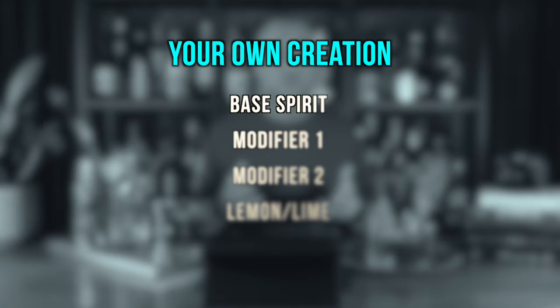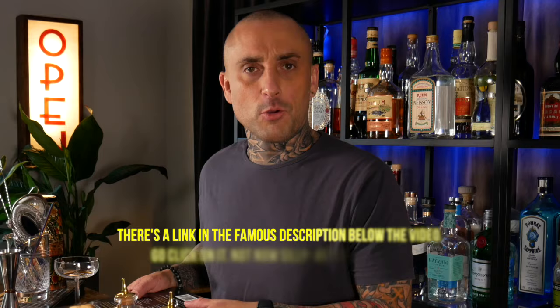So give this a try: grab a spirit, two modifiers, and a citrus, and see what you can come up with. That said, this won't work every time — you might have to do a little bit of homework to see what flavors work well together. Pro tip of the day: have a look in this book to see what flavors go well together. It's the shizzle.